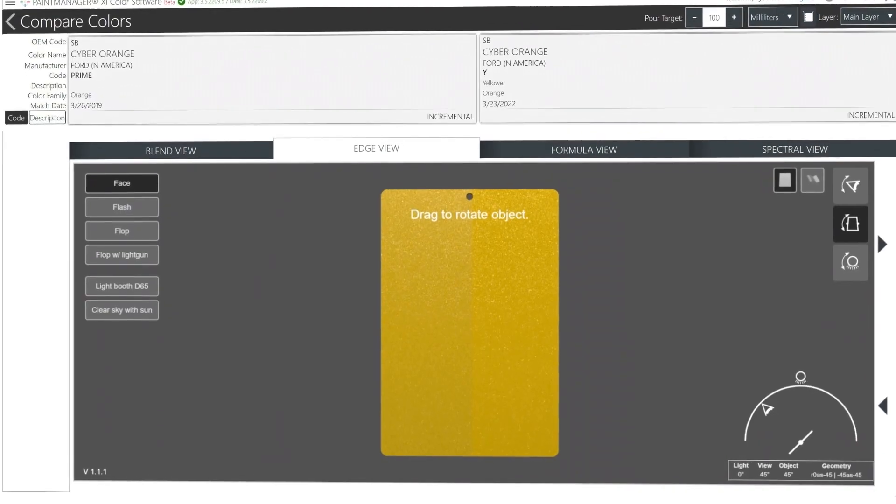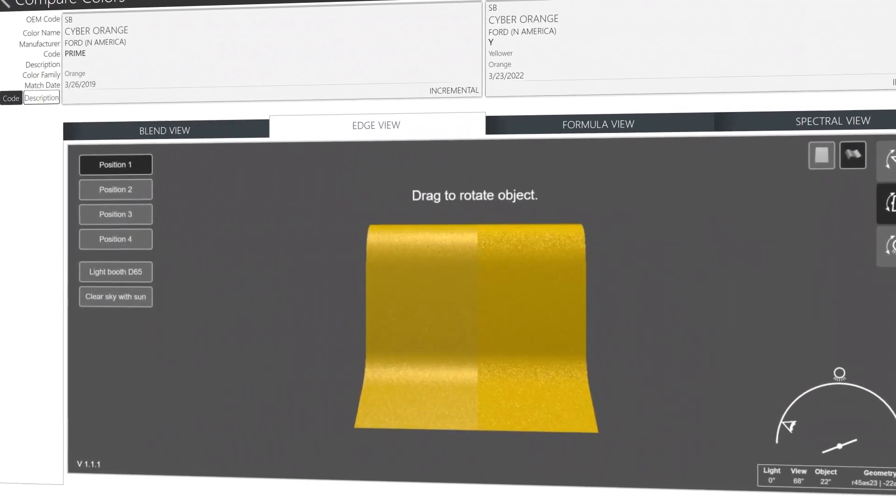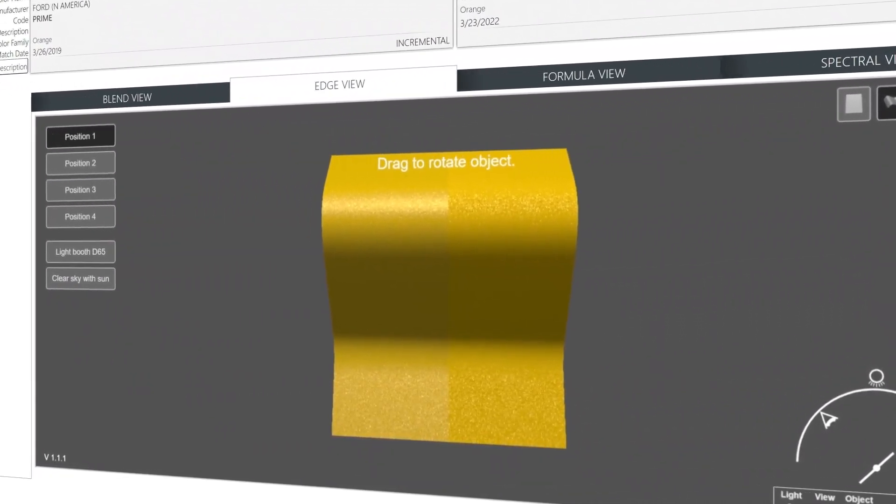Users especially like the variant compare function, which allows you to compare two variants from the PPG database side by side.